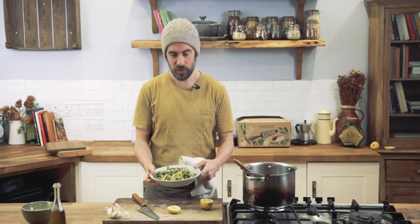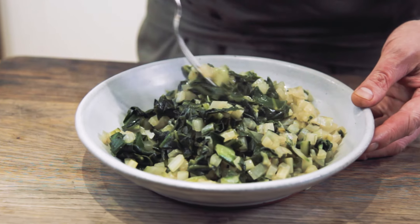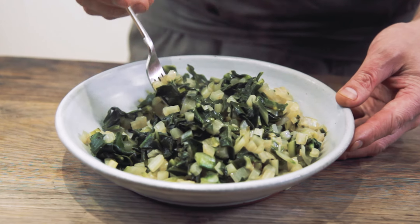Just take a plate and pile in your greens — and that is a whole head of Swiss chard cooked down as a simple side of greens with some lemon and garlic. Perfect.